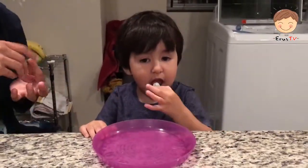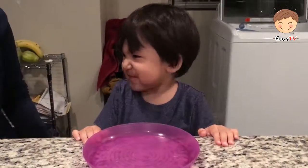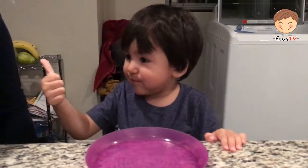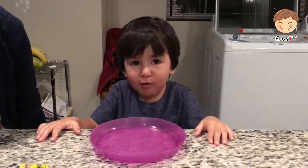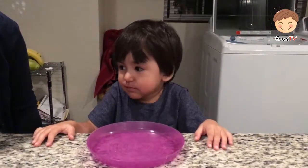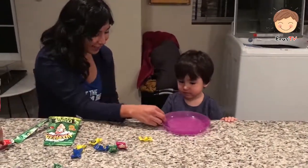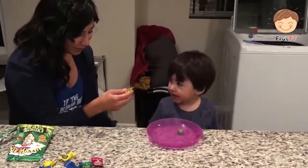Okay, are you ready? One. How is it? It's good? Yeah. Isn't it? I guess it's not that sour. It's not too sour? Okay, try the next one.